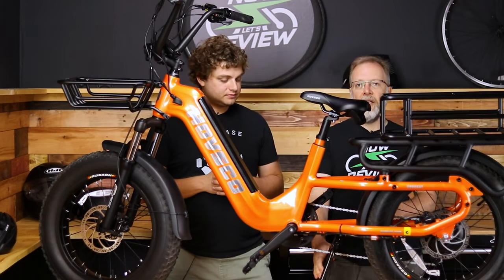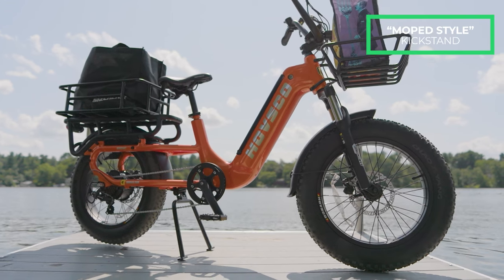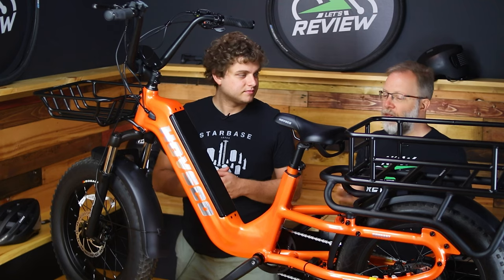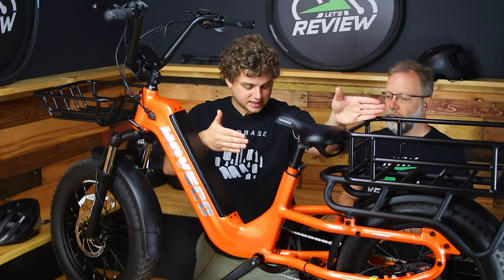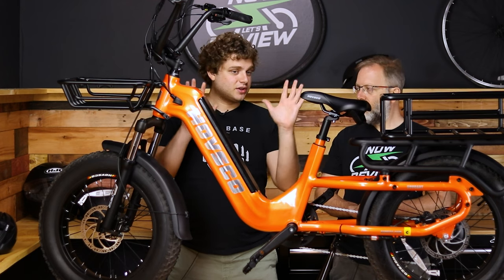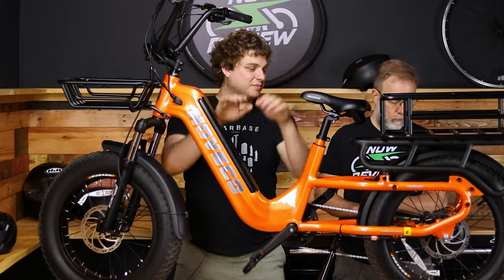I like this moped-style center kickstand on a bike that's going to carry packages — you don't want a standard side kickstand where the whole bike leans and the packages fall off. You would think it'd be hard to use, but it really isn't, and it's a smart choice. It keeps the center of gravity lined up right over the center of the bike. With a side kickstand, a heavy load like a big birthday cake would cause the bike to want to tip.